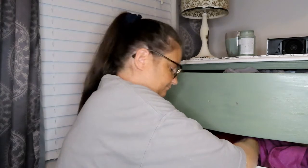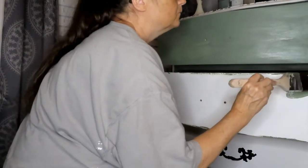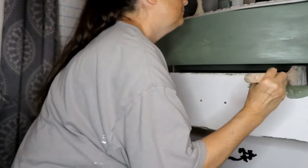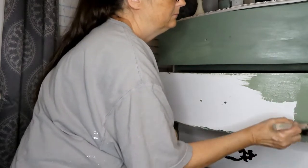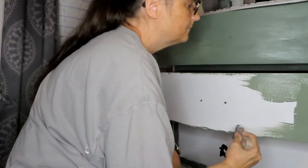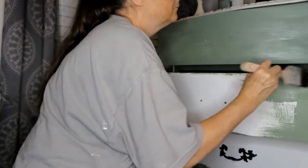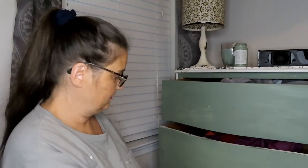Very low on patience. Alright, I'm just going to keep doing that to each of the drawer fronts and keep going until it's done, and I'll be back when we're at the end.